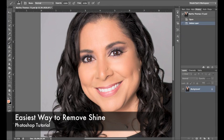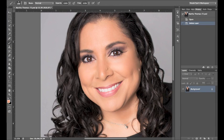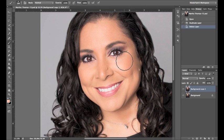Hey guys, thanks for joining me for another tutorial. Today I'm going to be showing you the easiest way that I've found to remove shine. We have our image open here and as always you're going to duplicate the background layer if you haven't already done so. You can also do this on a transparent layer.